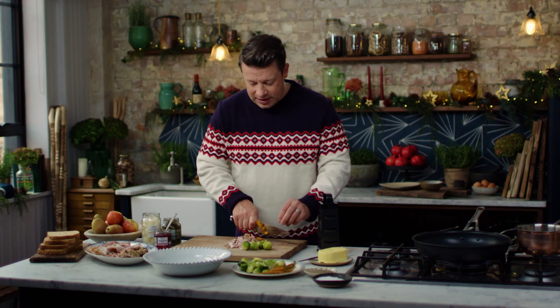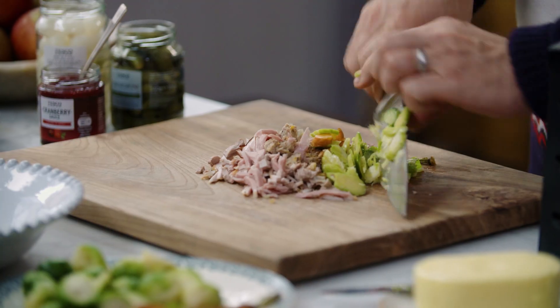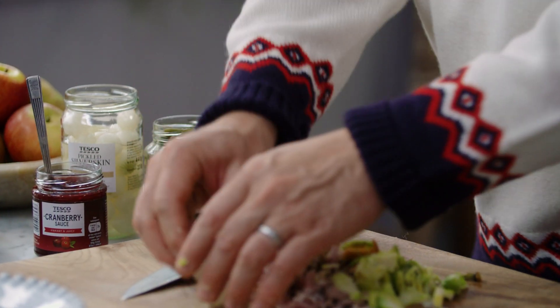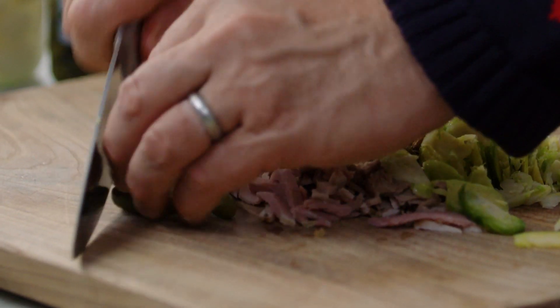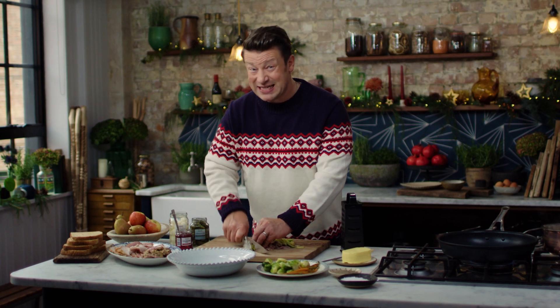Now the little curveball that I think works so well is to have a few little bits of pickle in there. We've got a few little cornichons and silver-skinned onions — just a couple, that's all you need. Chop them up and every now and again you're going to get a little kick of that. It's delicious.